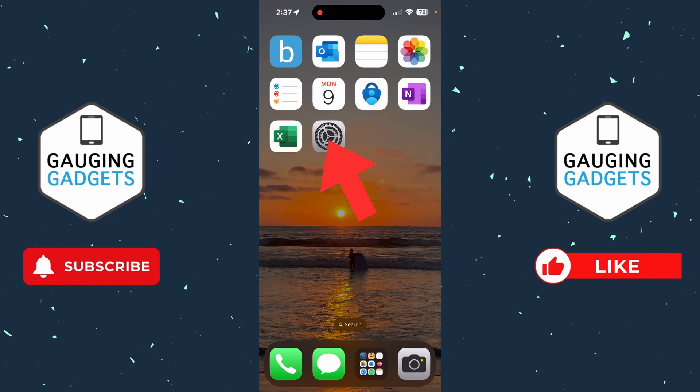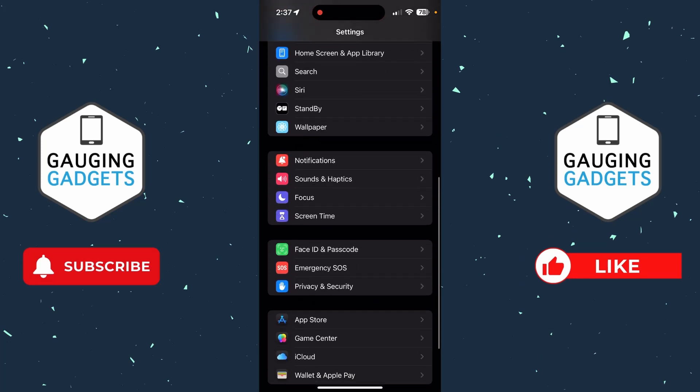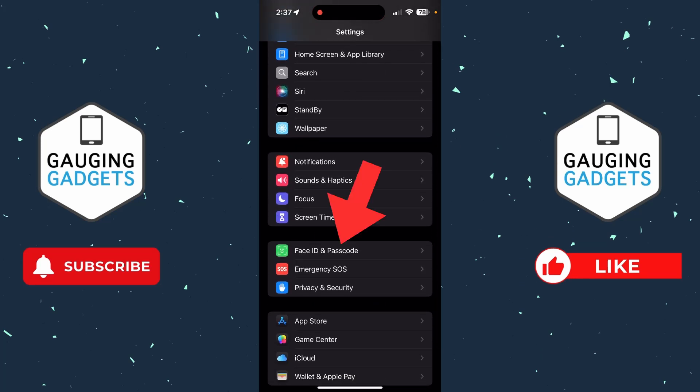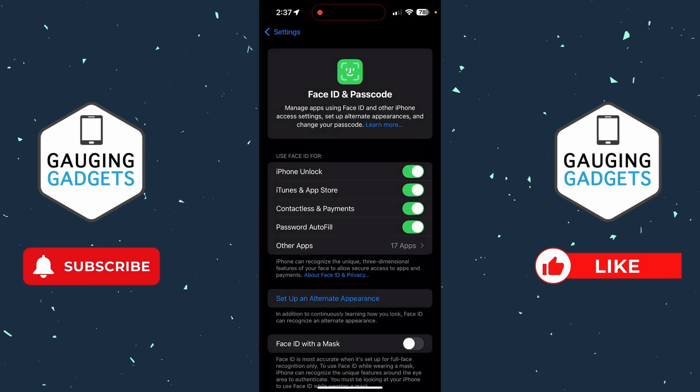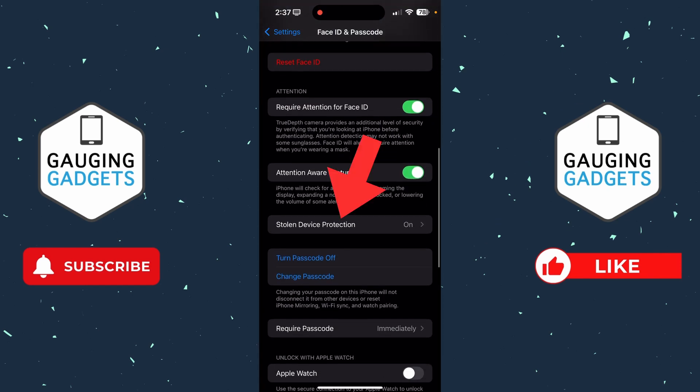To turn off stolen device protection on your iPhone, the first thing we need to do is simply open up the Settings. Then scroll down until we get to Face ID and Passcode, select that, and go ahead and enter your passcode.